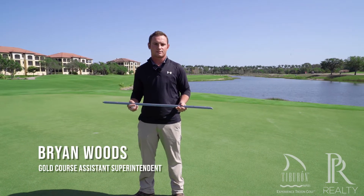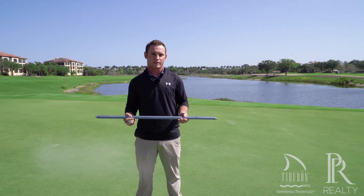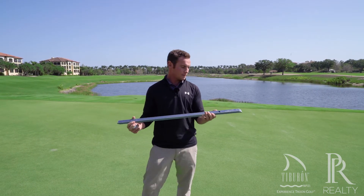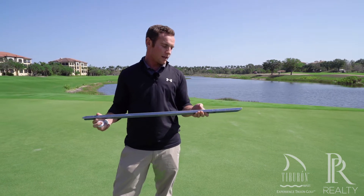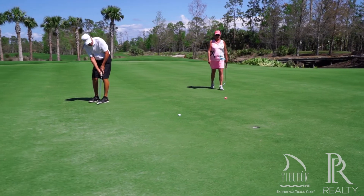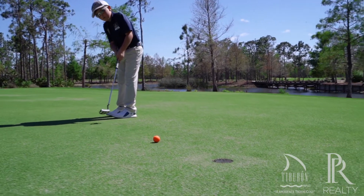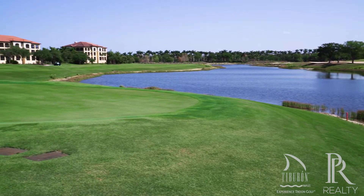Hey, my name is Brian Woods. I'm assistant superintendent on the golf course here at Tiburon in beautiful Naples, Florida. Today I'm going to be talking to you guys about a stimpmeter. A stimpmeter is what we use every day on the golf course to give our golfers, guests, and members our green speeds, and also gives us the gauge of where we're at and the consistency between green to green.